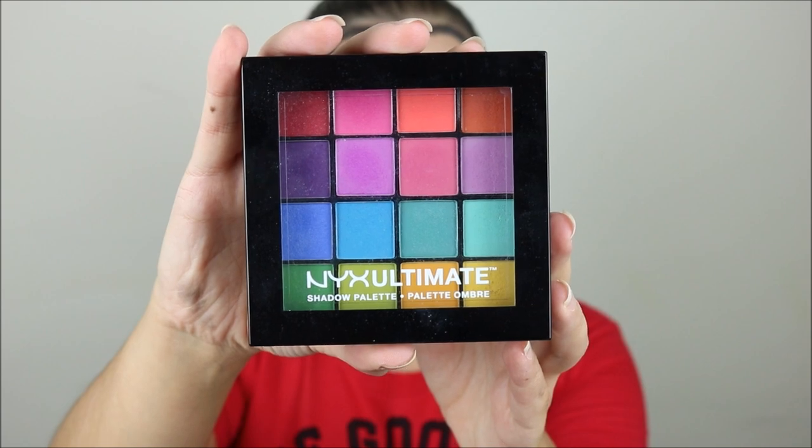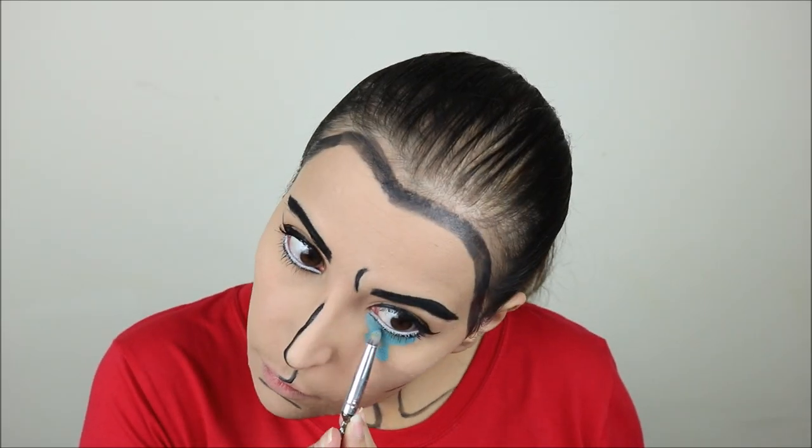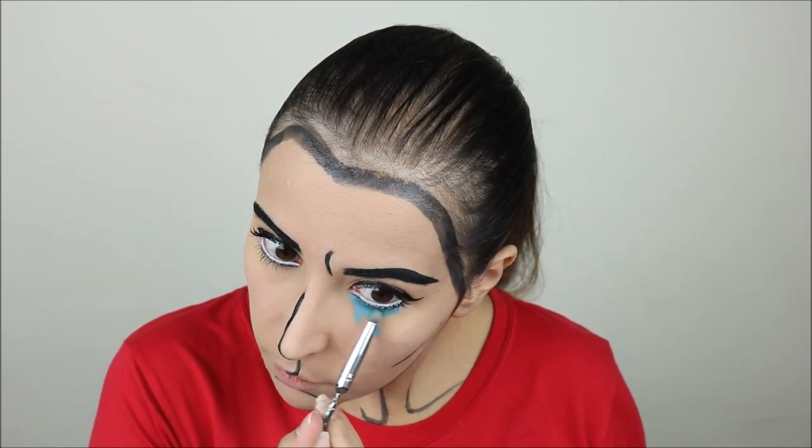Then with the NYX Ultimate Eyeshadow Palette I took the bright blue to give a little bit of depth to the part of the teardrop closest to my eye.